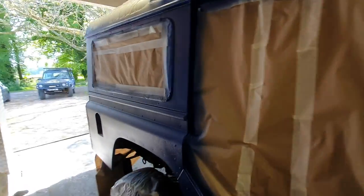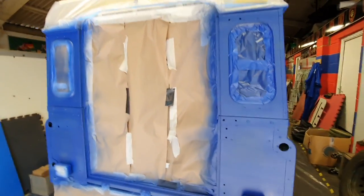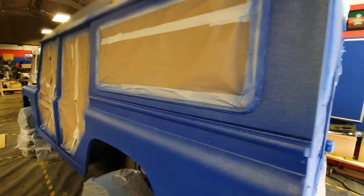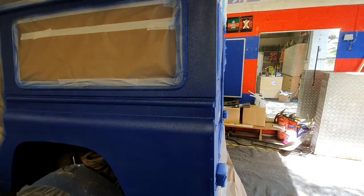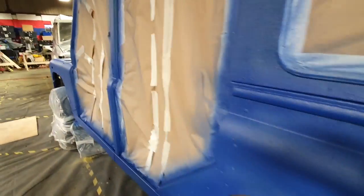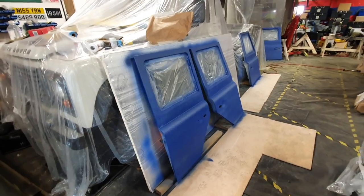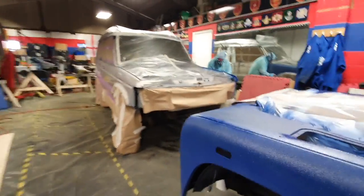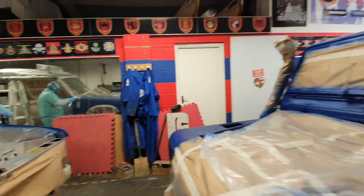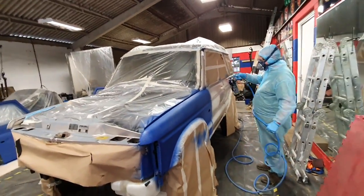Excuse my muffled voice, I'm still wearing a mask. I'm just going to take a quick look around the Defender - this is the first coat on the Defender. Looking pretty good. That's just the first base coat. You can still see a little bit of yellow coming through, but that's fine, that's normal. That's the first base coat. I've got doors over here - again, you can still see some of the yellow coming through - and the front end looking pretty good. Brits have now started on the Disco.